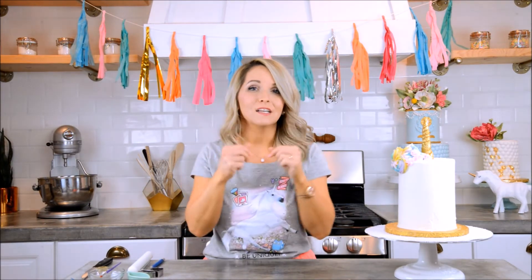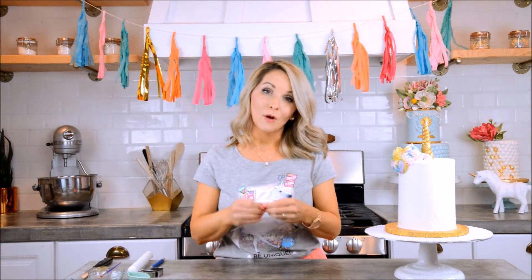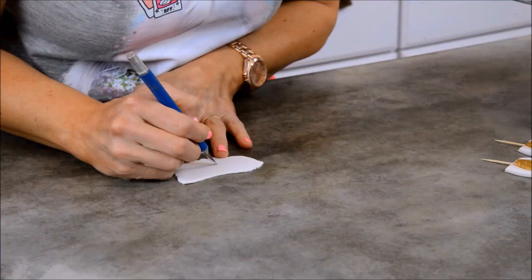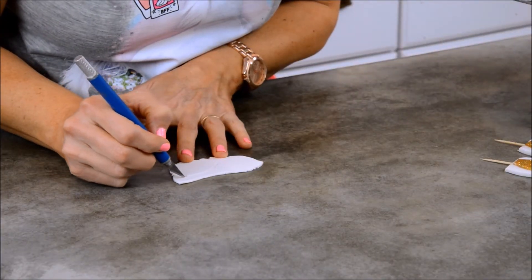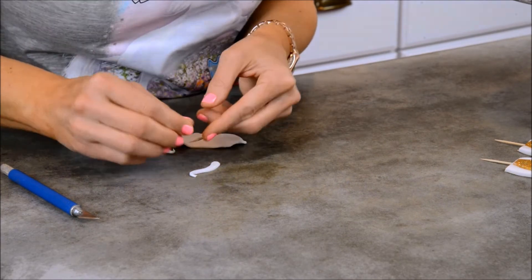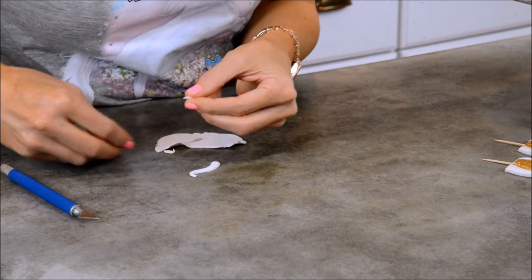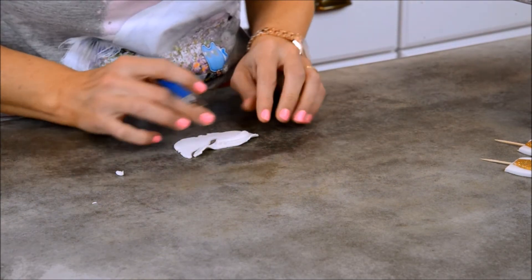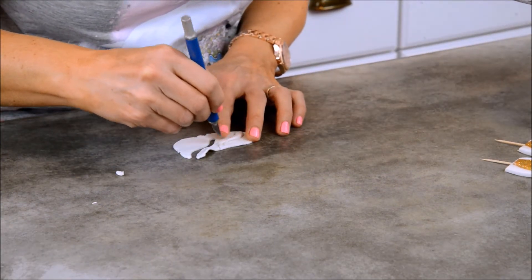Now we're going to do the little eyes — she's going to be closing her eyes with little lash wisps coming out the sides. I'll roll out some white fondant and freehand a pretty sweeping shape, then add another little lash. These are adorable! Now we have our ears and eyes ready to put together.